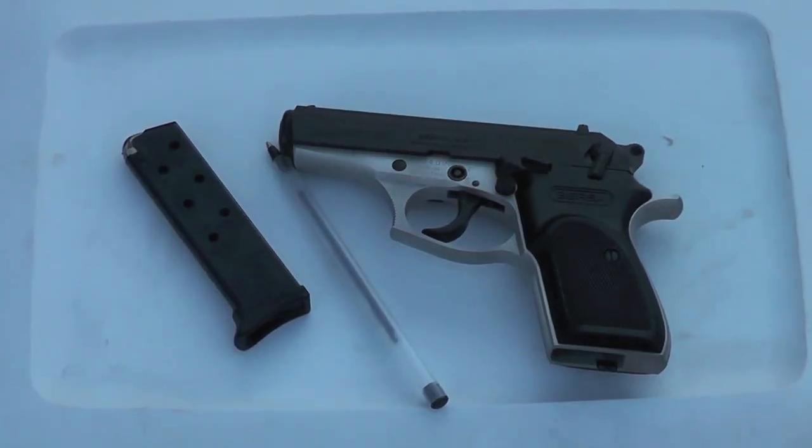Today I'm going to be reviewing the Bursa Thunder 380, which is a small, very reliable, very sturdily built handgun that comes at a very economical cost. It's a double action and single action handgun. It does come with a seven round magazine. Not among the lightest of small handguns, but still fairly light — weighs in at 23 ounces — and takes 380 ammunition from 88 to about 115 grains.